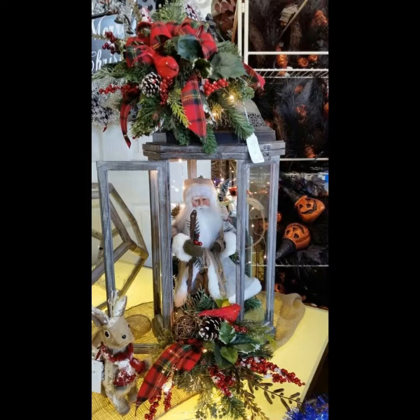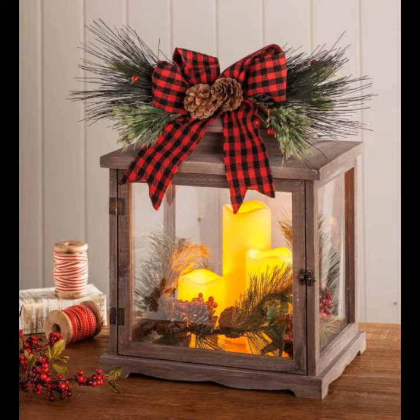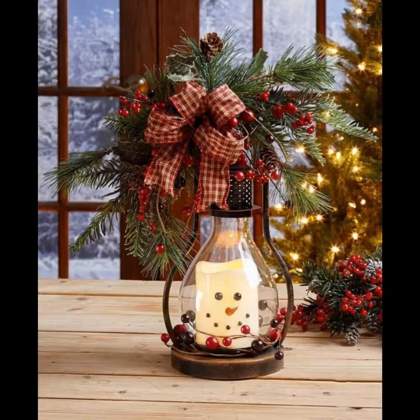You can fill your lanterns with different things. You can decorate with one large electric candle, a few small electric candles, a string of small battery-operated lights, pinecones, pine leaves, cones, autumn leaves, and also use ornaments. You can also decorate your lanterns with memorabilia from a vacation.